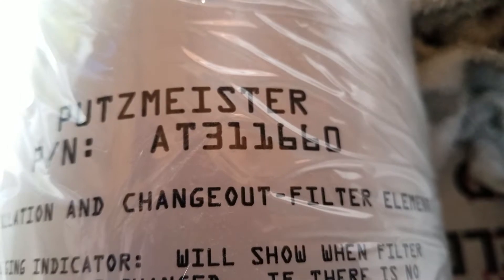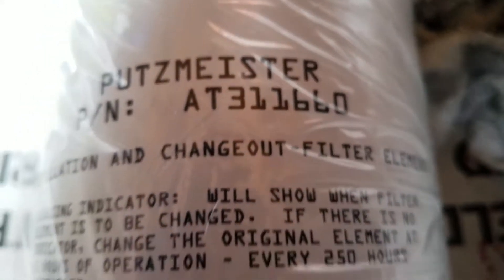Replace the filters with new Pootsmeister filters, part number 311660. Put them on by hand.